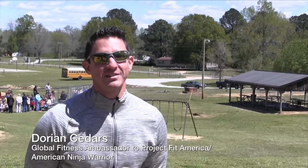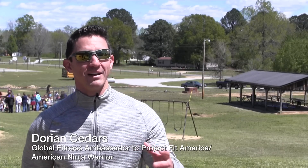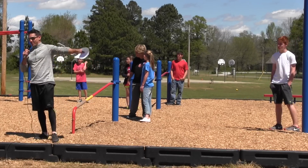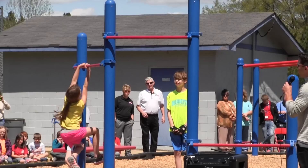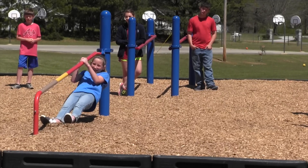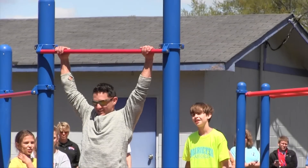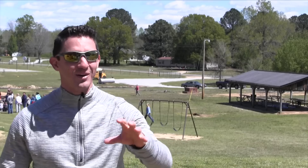My main purpose of being down here today was to help finalize a curriculum that I came up with, based upon equipment that the kids already have — both here and at about a thousand schools nationwide using that same equipment — but with more challenging exercises and movements. A lot of it was based upon my American Ninja Warrior training, so I needed a guinea pig test school.